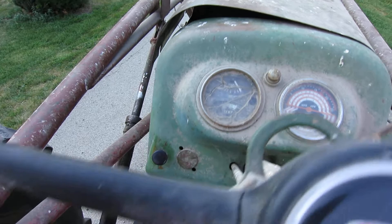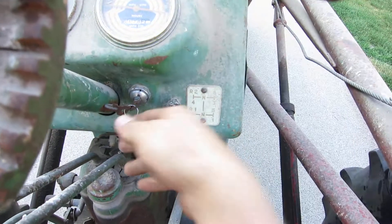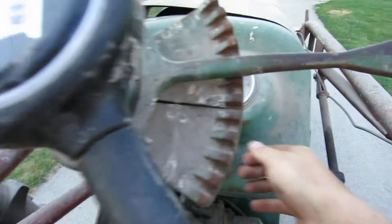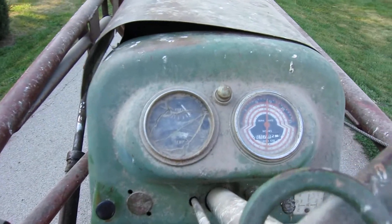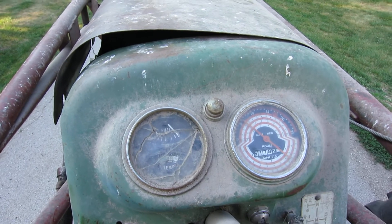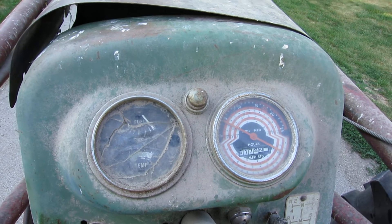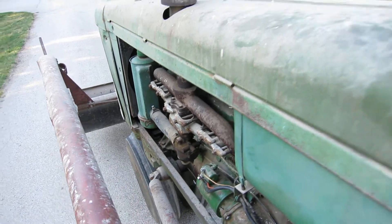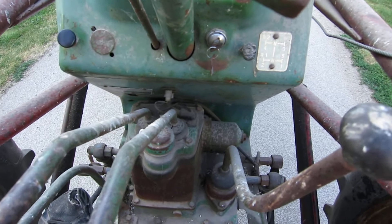We'll give her a go — a little choke. It idles all the way down to I think 400 RPM. Yeah, all you can hear is the valves; hardly any exhaust. Let's go for a little ride — we'll go in fifth gear. You can hear that the throwout bearing is gone.